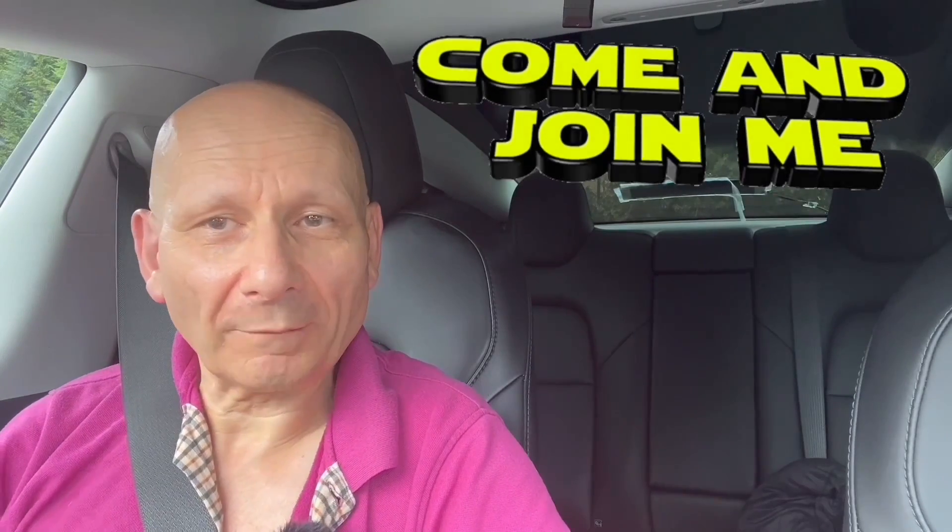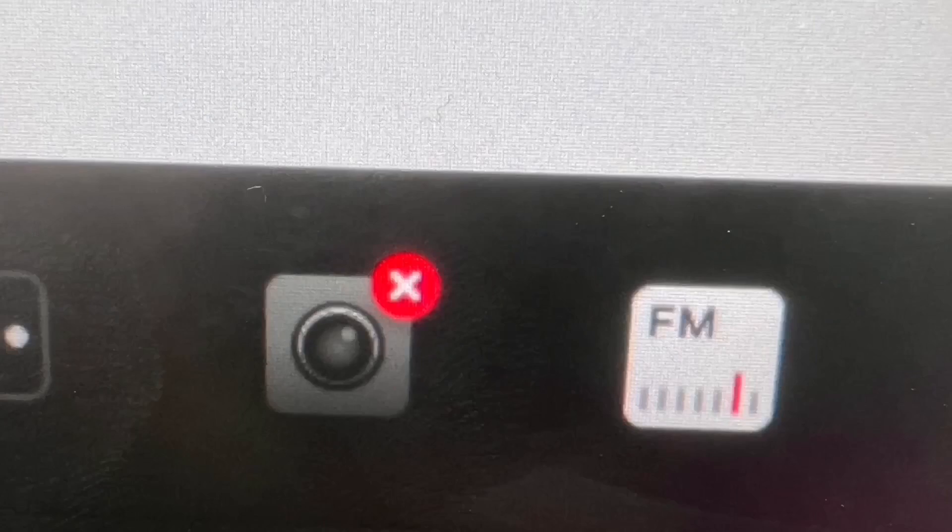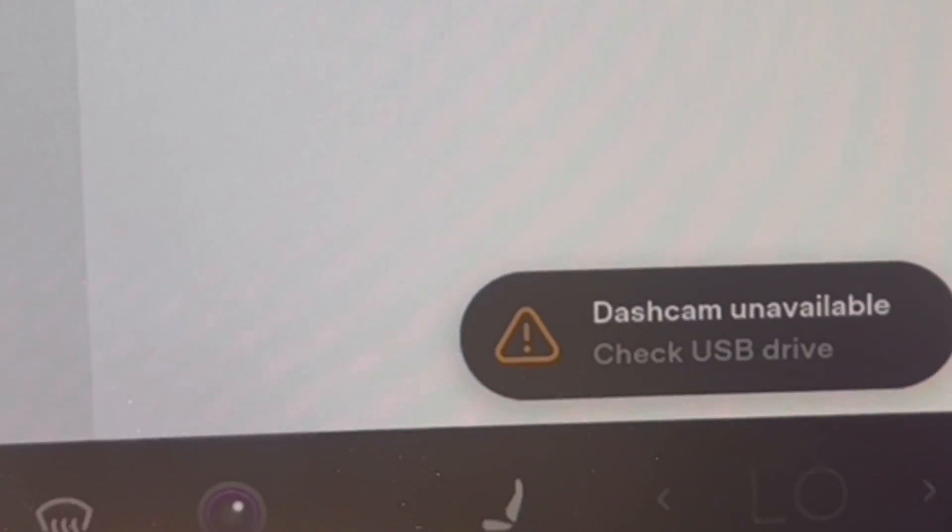Hi everyone, thanks for joining me. I've got a 2019 Model 3, but this is for your 2022, 2021, and all models across the range. If you've got a USB stick for your sentry mode and you're getting a fault where the X comes up and it says 'no space,' or even 'dashcam unavailable,' I'm going to take you through what you need to do and how you can do it from the car.